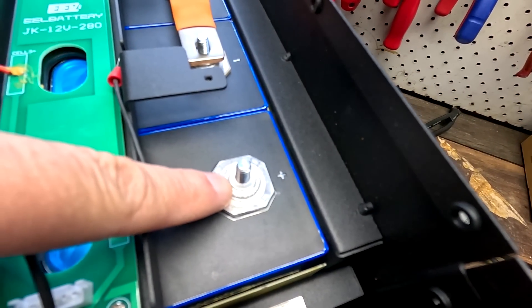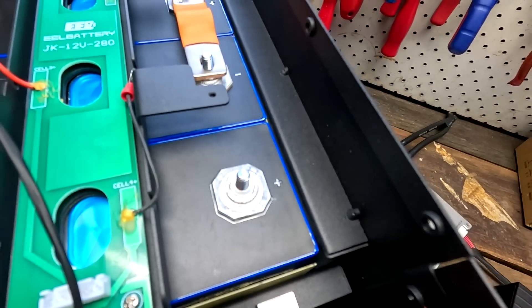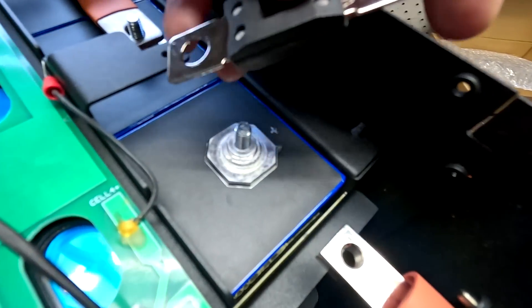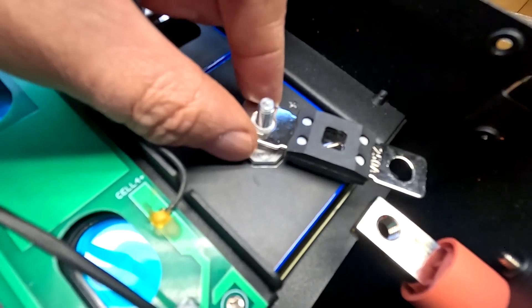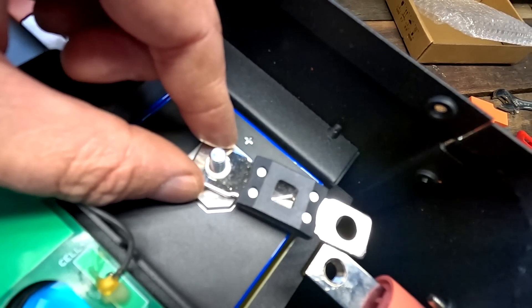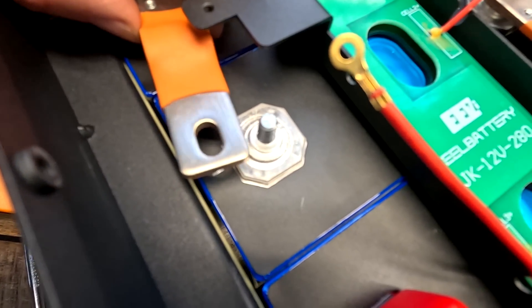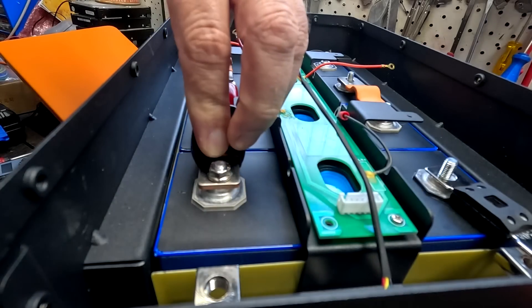I wasn't a big fan of these studded terminals when they came out a couple of years ago, because the contact area is very small — you can see how little contact area exists between the fuse and the battery terminal. But we've done all the testing with these terminals and different bus bars, linked in the description, and there was no issue pushing 230 amps continuously with no heat build-up. So don't be fooled by the small contact area — flange nut on top.